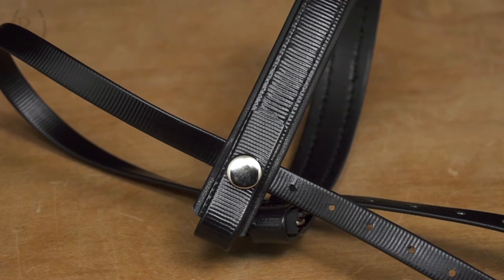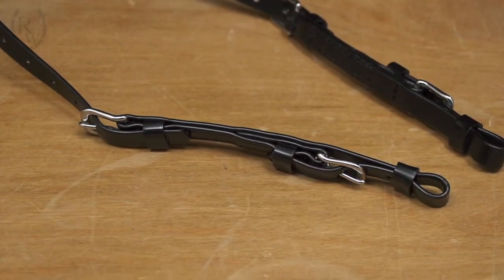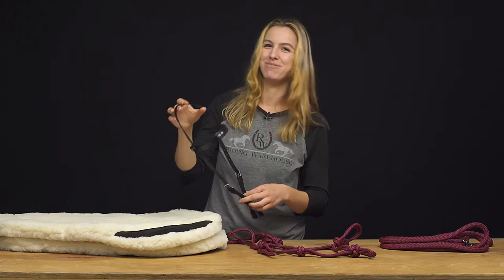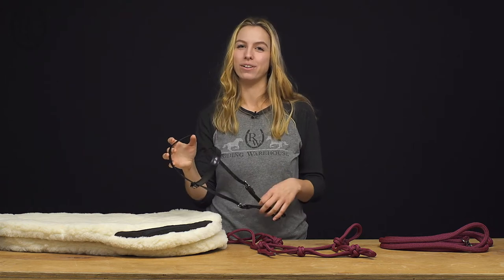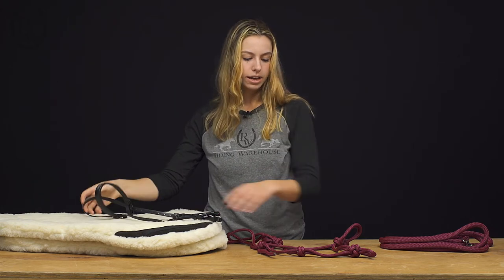The hardware on this is stainless steel, so with sweat and water it holds up well over time and doesn't rust. We have a lot of these in my family — just a variety of colors — and they're really simple and just a great product overall.